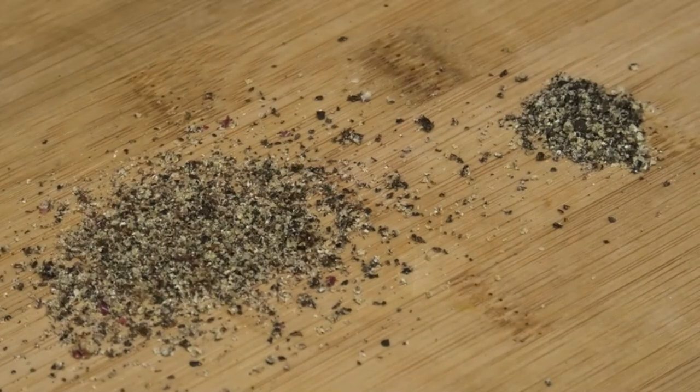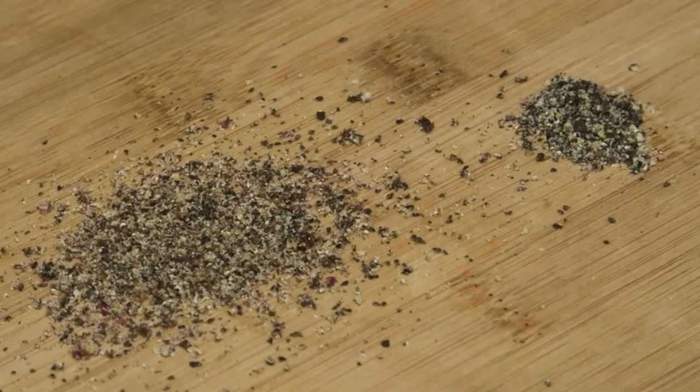If you guys can smell this fresh pepper, it is amazing. Fresh pepper smells and tastes different from the one that has been ground and put in a package or bottle. Let's move this aside and try out the salt mill.